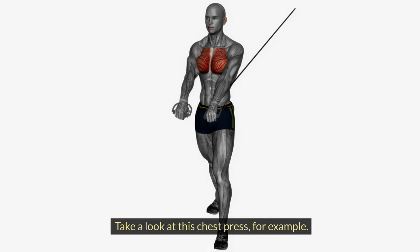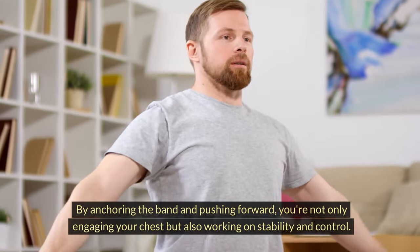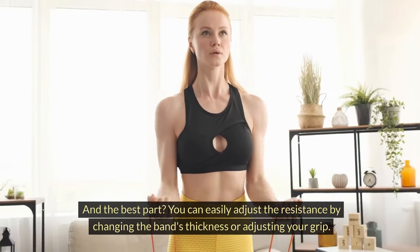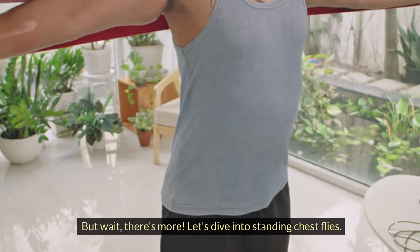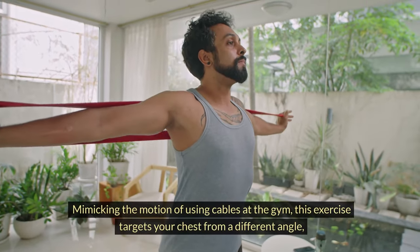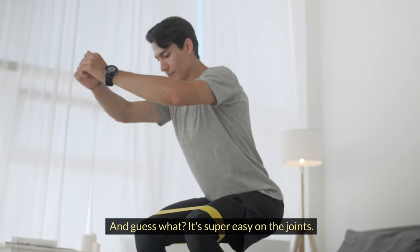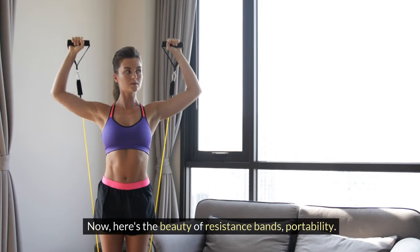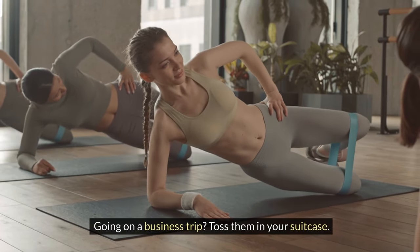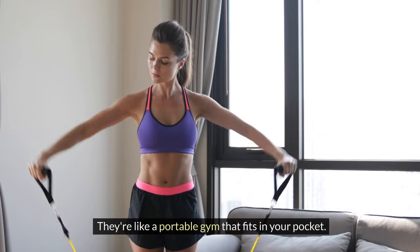Take a look at this chest press, for example. By anchoring the band and pushing forward, you're not only engaging your chest but also working on stability and control. You can easily adjust the resistance by changing the band's thickness or adjusting your grip. Let's also dive into standing chest flies — mimicking the motion of using cables at the gym, this exercise targets your chest from a different angle, creating a well-rounded workout experience, and it's super easy on the joints. Here's the beauty of resistance bands: portability. You can carry these anywhere — going on a business trip? Toss them in your suitcase. Want to squeeze in a quick workout during lunch break? Keep them in your desk drawer. They're like a portable gym that fits in your pocket.